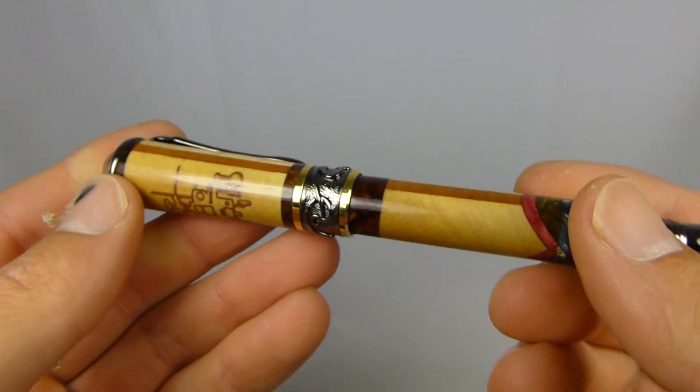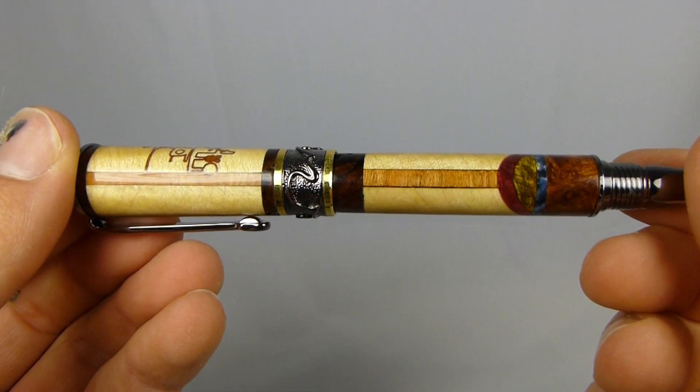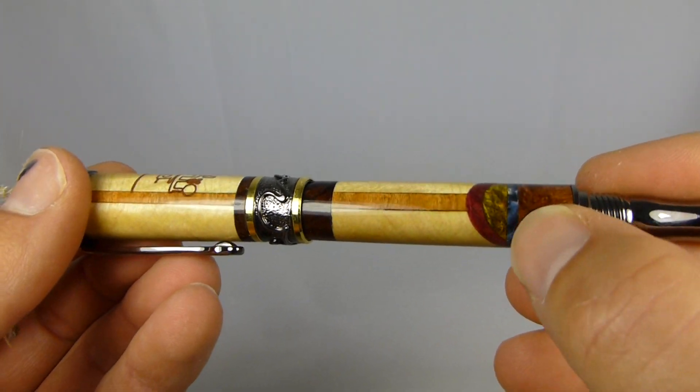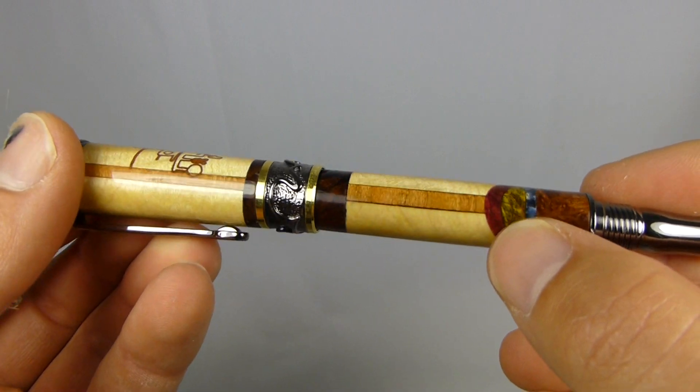Another one done — cherry, bird's eye maple, no bird's eyes, brown box elder, blue dyed, some other stuff, red banding.